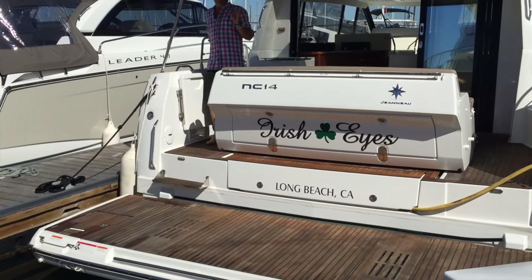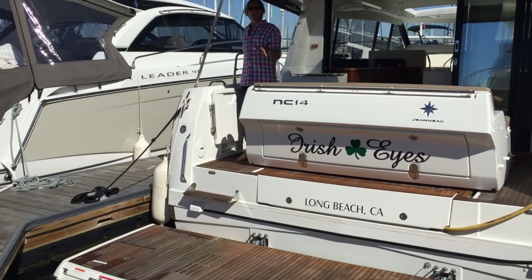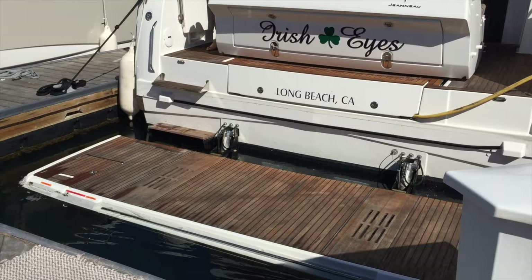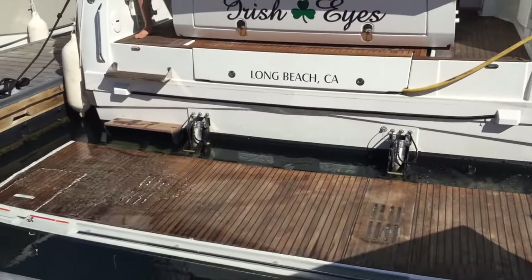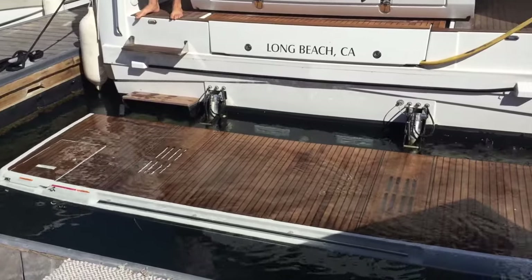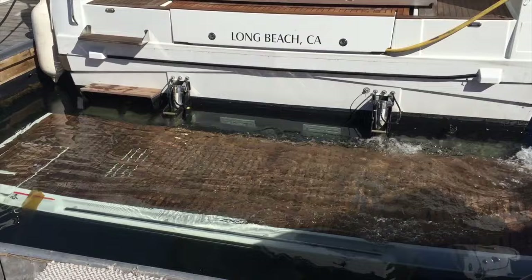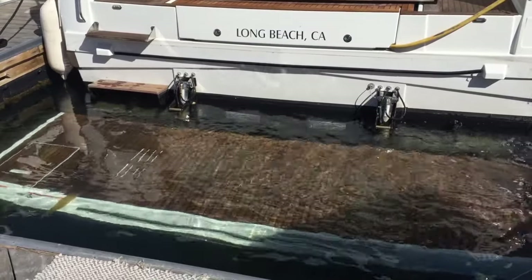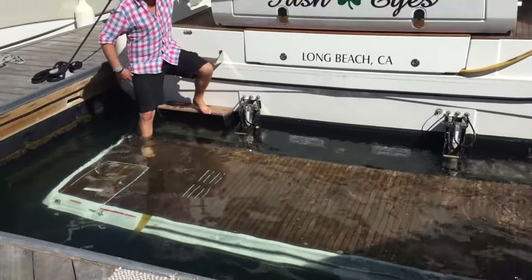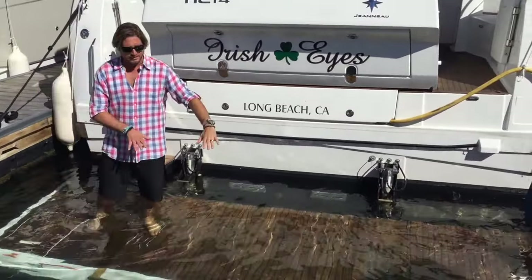This does two things for you: it gives you a really nice in-water beach, and it also acts as a dinghy davit system. As you can see, I'm going to be lowering it down into the water — you are not limited on where you stop it. We can have half an inch of water on the deck itself, and I can lower it all the way down, giving us the height requirements needed to step down and float a dinghy on board this hydraulic swim platform once we have the davit chocks in place.